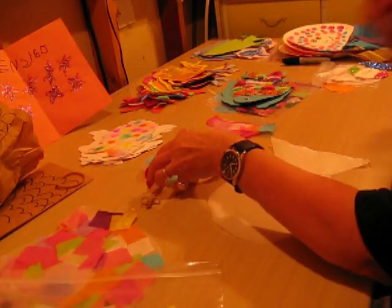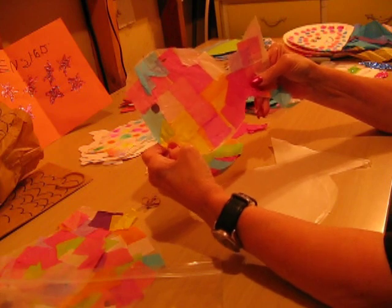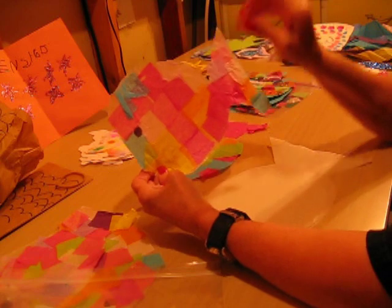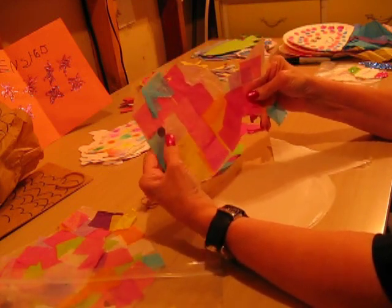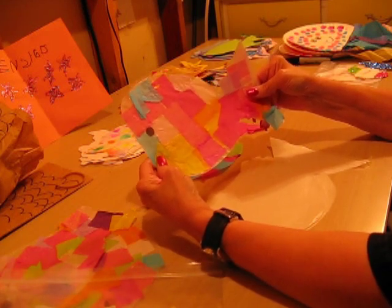They use the white glue for this, and it sticks really well. They just overlap all the squares, and then they put on the little black eye — or whatever color eye they want, or a googly eye — just to decorate however they like.